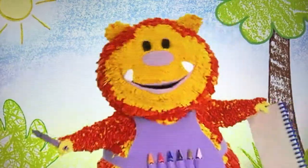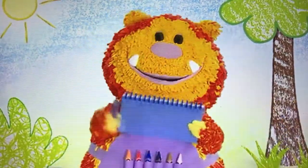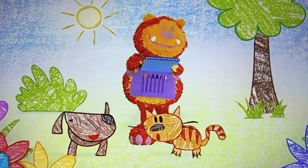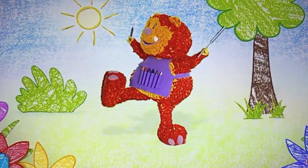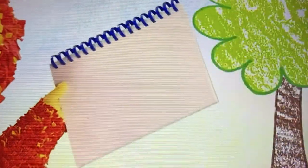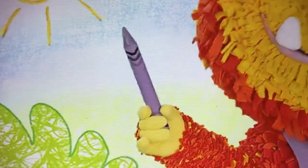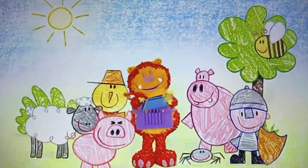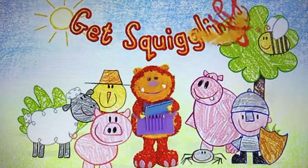My name is Squiglet. I love to draw — a dog, a cat, a mouse, and a whole lot more. So grab your squiggle pads and squiggle sticks and draw along with me. It's fun when you get squiggling. Squiggling!